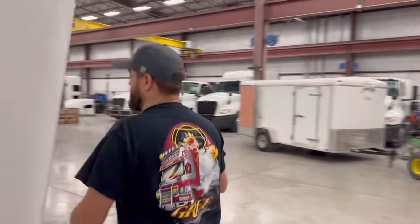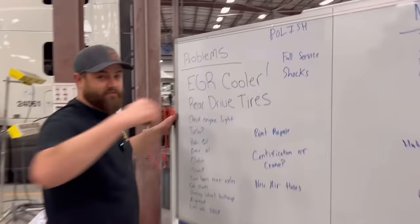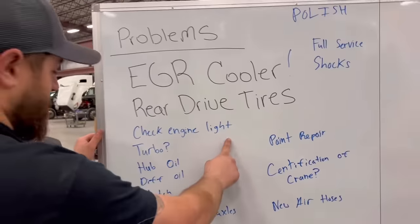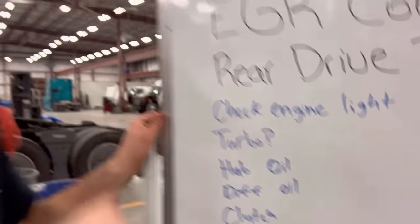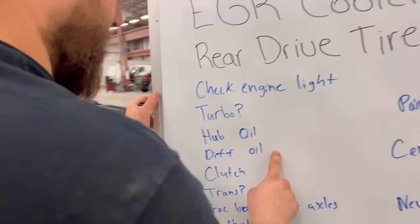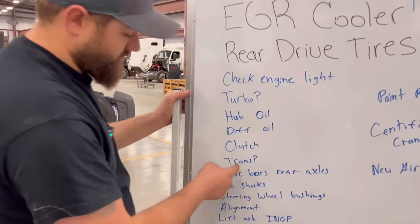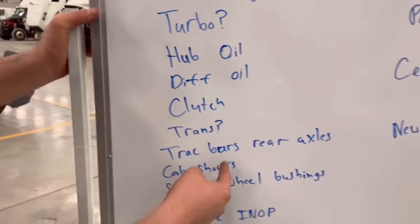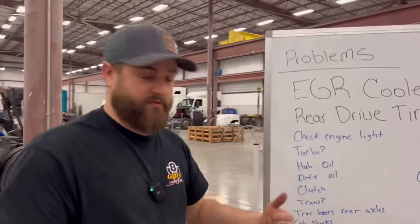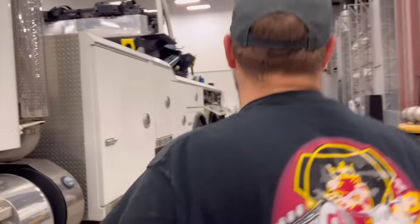Back at the whiteboard: definitely needs an EGR cooler, definitely needs rear tires, gotta figure out the check engine light, possibly a turbo — we hope not because those are not cheap. Definitely do differential oil and rear ends, hub oil, clutch for sure, possibly the trans, track bar on the rear axles where the bushings were blown out, the cab shocks, and steering wheel bushings.